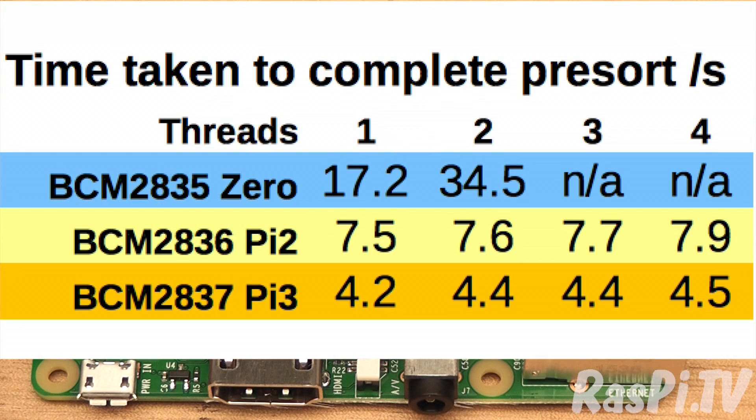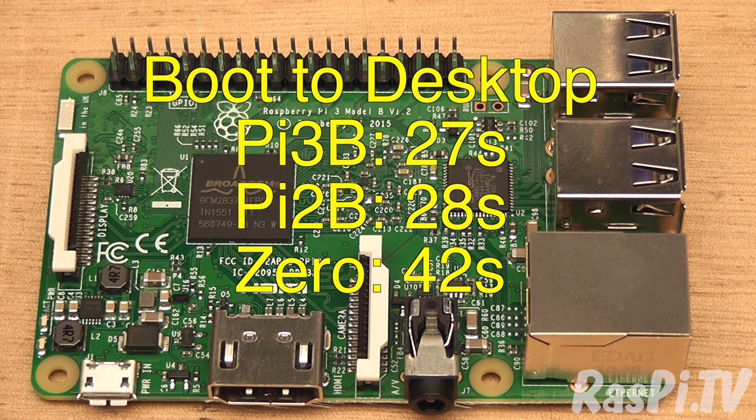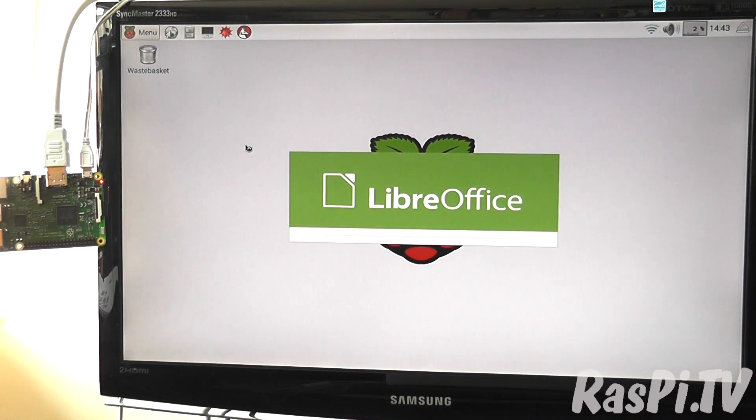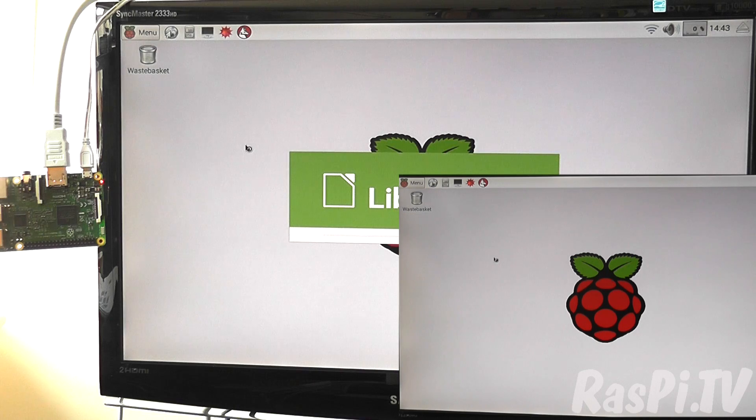So what are the real-world differences? It's faster, it has built-in Wi-Fi, and the web browsing experience is now comparable with that of a decent smartphone. It boots to the desktop in about 27 seconds, compared with the Pi 2B's 28 seconds and Pi Zero's 42 seconds. LibreOffice Writer opens in about 7 seconds, and Scratch in about 4 seconds.